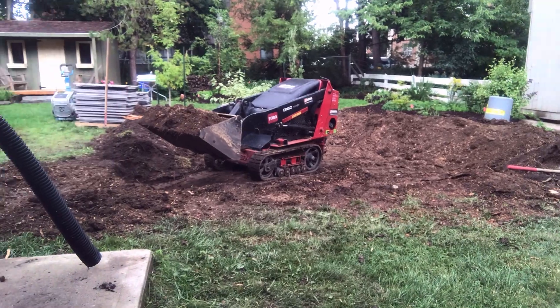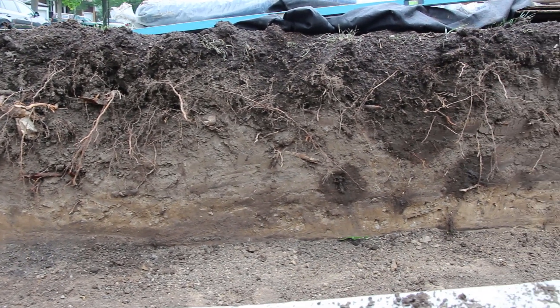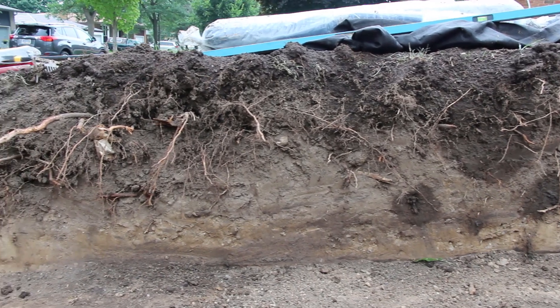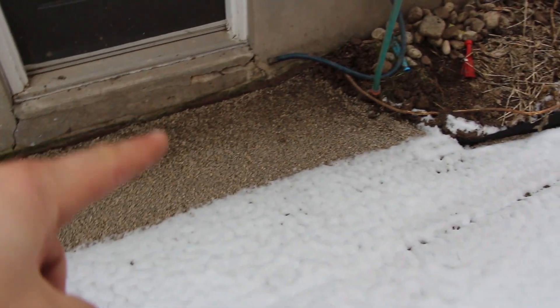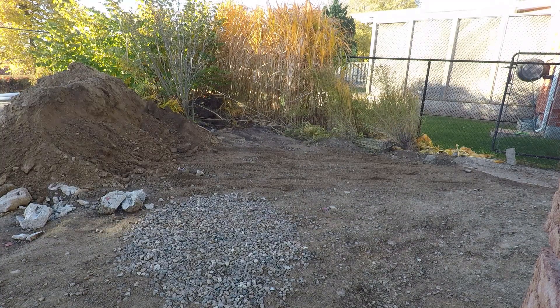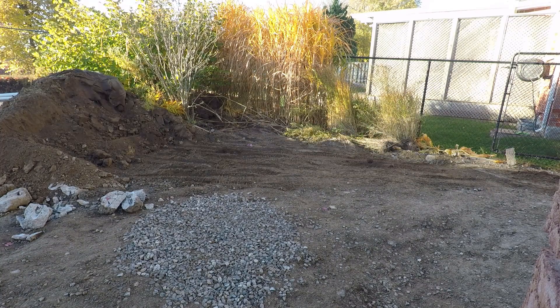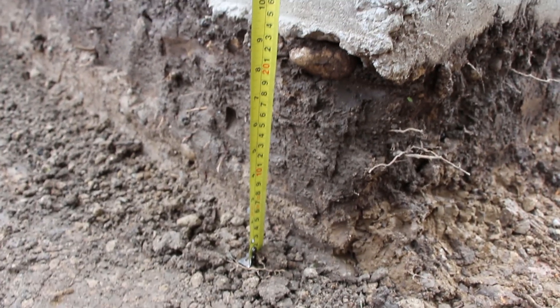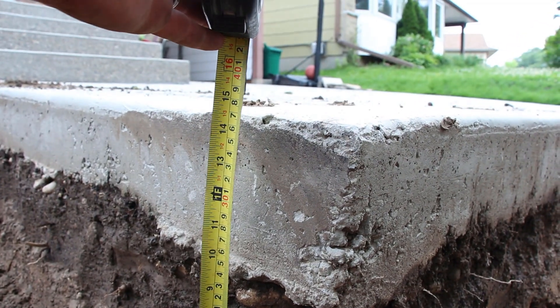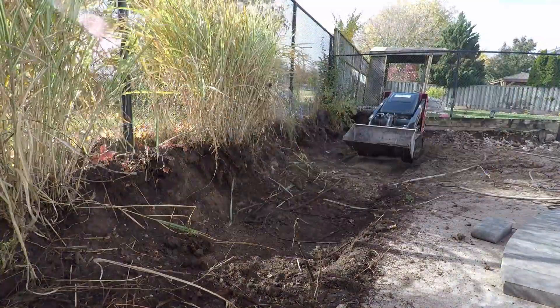In a previous video where we talked about how deep you need to excavate for a paver project, we talked about subsoils — sandy, clay, silty, whatever it might be — and the difference in depth you need to dig for your patio project. We also talked about how climate can affect that, and how northern climates with freeze-thaw cycles require deeper excavation. For a driveway project we're around 12 to 14 inches in a northern climate, whereas a paver patio with pedestrian traffic is around six to eight inches.